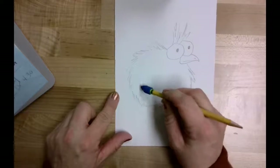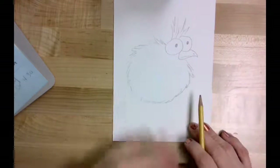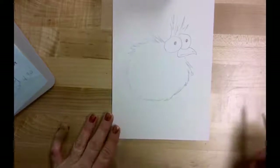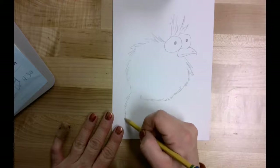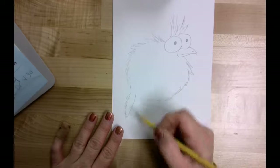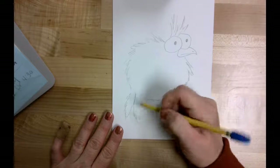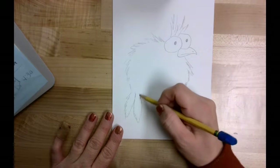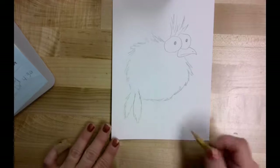Back here I want to give him some tail feathers, so I'm going to erase my pencil lines just a little bit so I have some space for those tail feathers to come out. For the tail feathers I'm once again doing kind of some long shaggy lines in the shape of a feather, and I'm going to do another one right beside it.